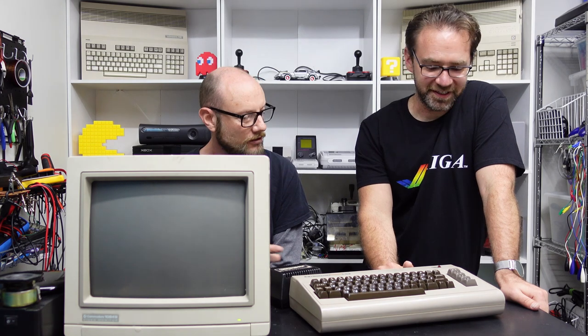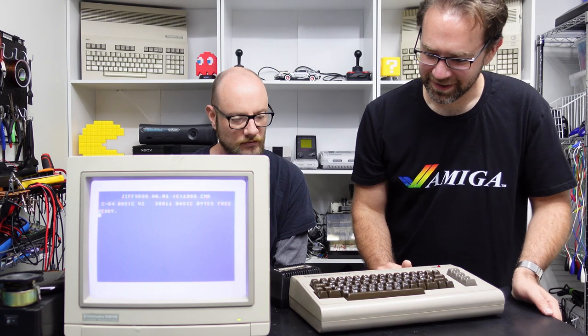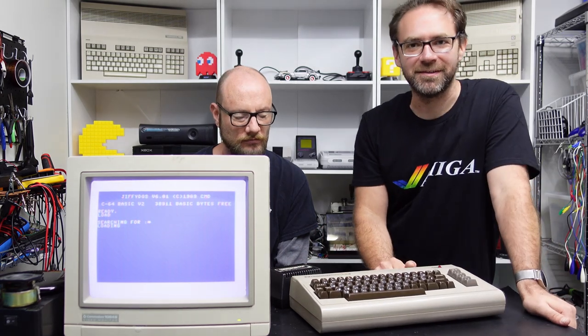It didn't go bang! It sounds good. Turn that on — oh yes, it works! That looks good. Do you want to load something up? Yeah, we'll just load Star and see what happens.